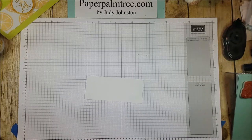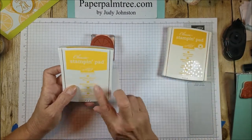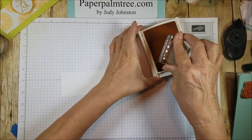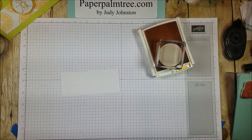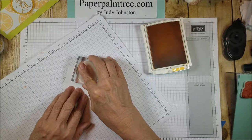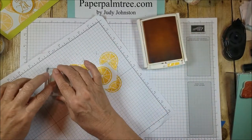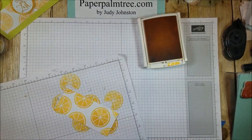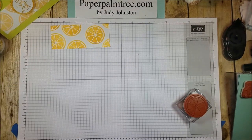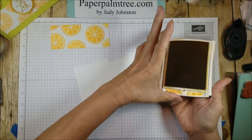Alright, let's get started with stamping. The inks I'll be using today are Daffodil Delight and Hello Honey. I'm doing the lemon slices with the Daffodil Delight — let me open that up. With this I'm just going to do some random stamping. And next will be the Hello Honey, which I'll be using for the sentiments.